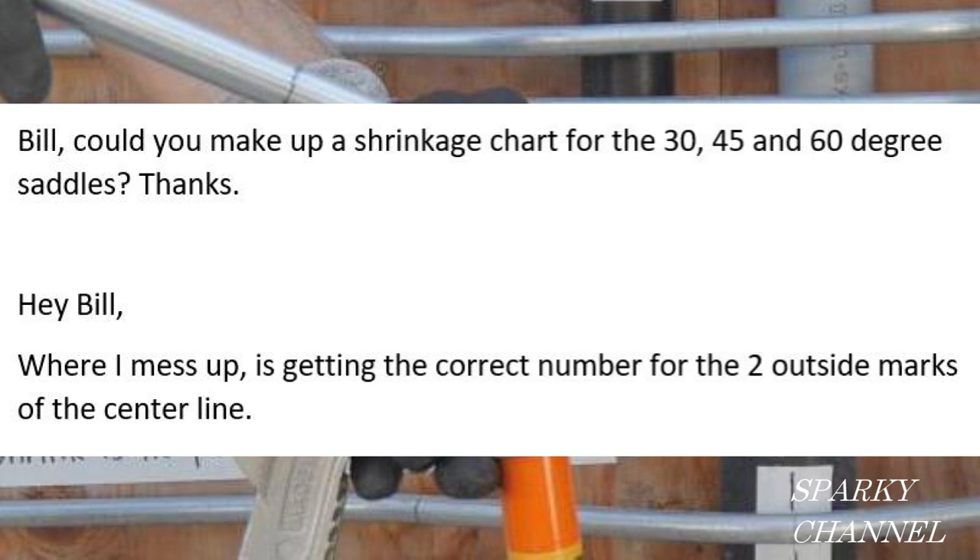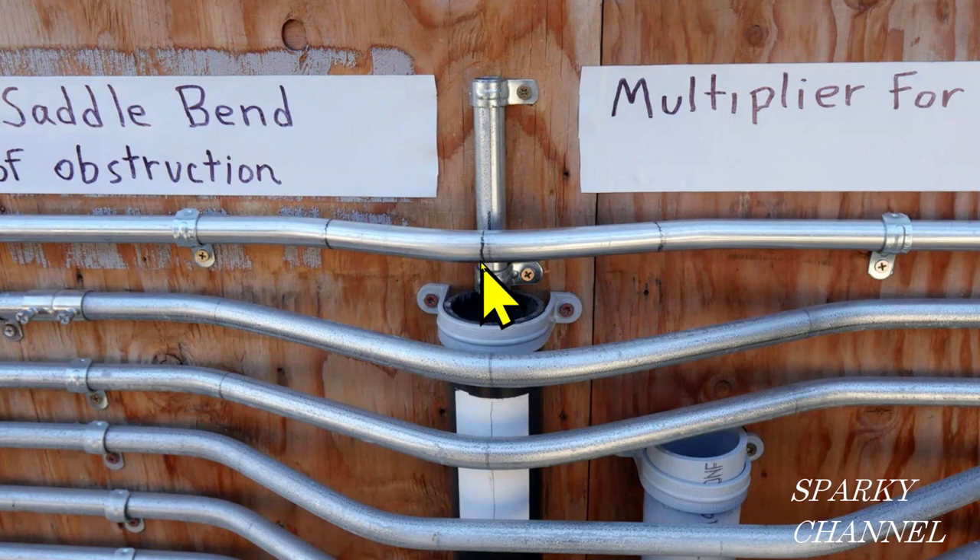And hey Bill, where I mess up is getting the correct number for the two outside marks of the center line. So here's some three-point saddle bends. This one is 15 degrees, 30 degrees, 15 degrees. This one is 22 and a half degrees, 45 degrees, and 22 and a half degrees. But they're both three-point saddle bends, just done at different angles. You see there's a line right here — that's your center line — and you only get the center line by measuring from where you start.